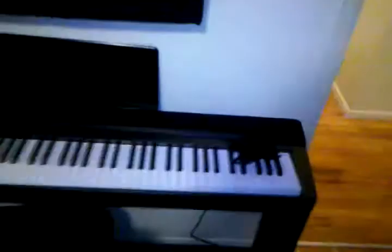Alright, so here it is — wide shot. It's coming in here. Here's the piano, vocal mic, nice bass trap up on the wall there.